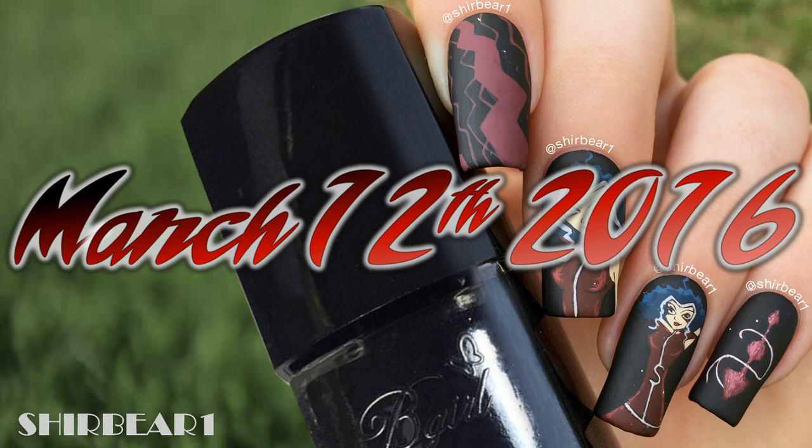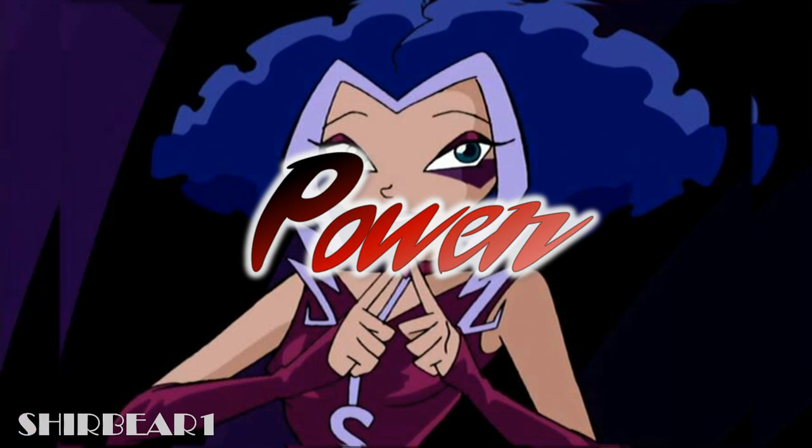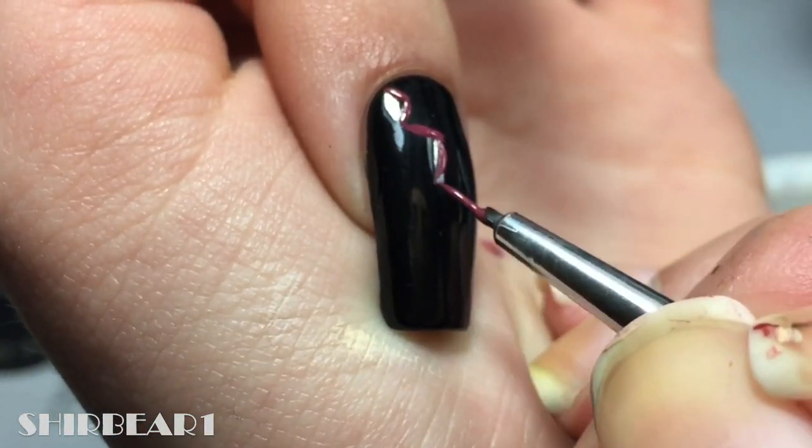I did this design around March 12, 2016. Let's start the final one — start with a black base on all of your nails, and first is her power: paint different lightning shapes and sizes with maroon.